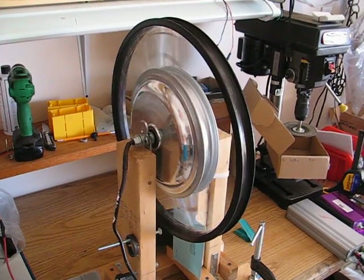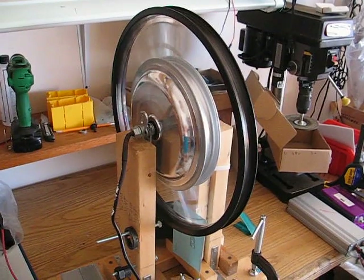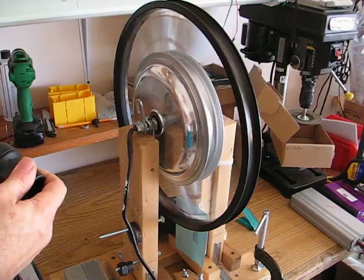Here's your forward, and here's your reverse.